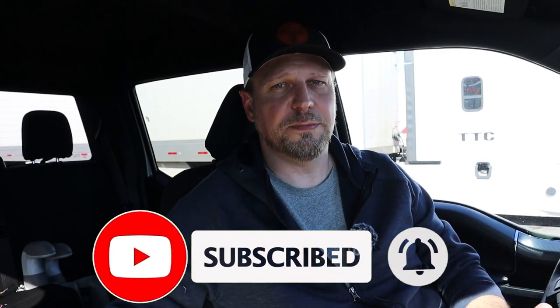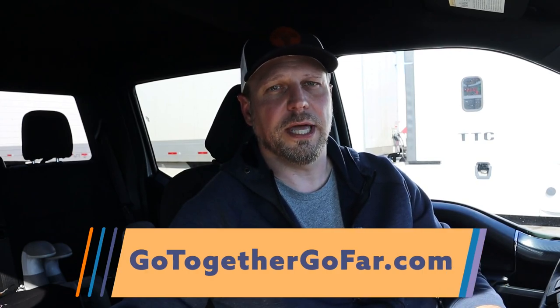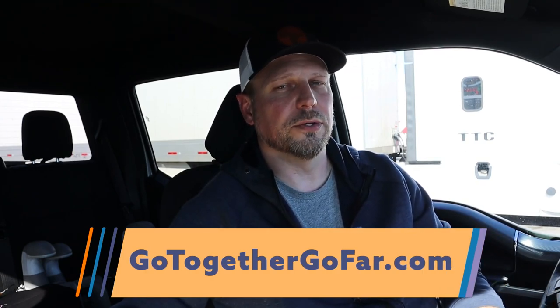Overall guys, this has been a great experience. It showed me exactly what a weight distribution hitch can do for the vehicle and how well it performs. I highly recommend one of these Blue Ox hitches — go check out my descriptions down below. Give me a thumbs up if this helped you or you learned something. Don't forget to check out Go Together Go Far where I do more detail on hitches and other information you may find useful. Thank you very much for watching — check out some of my other videos. See ya!